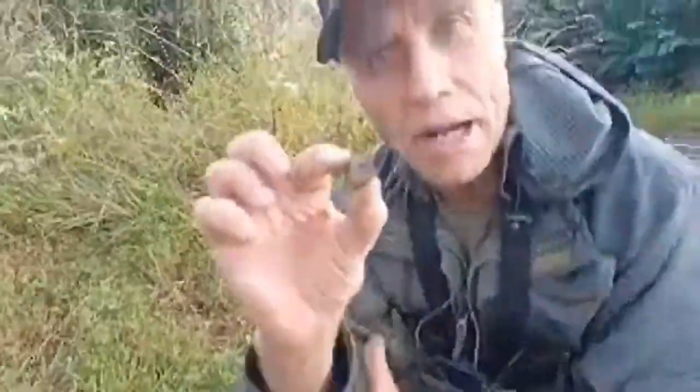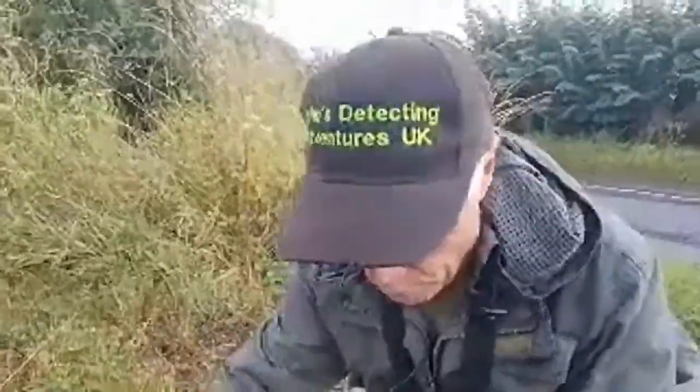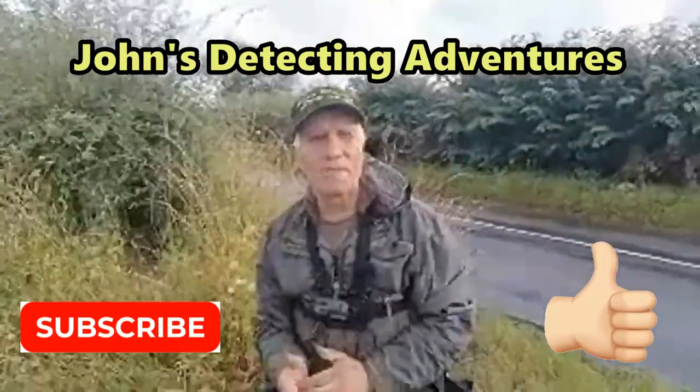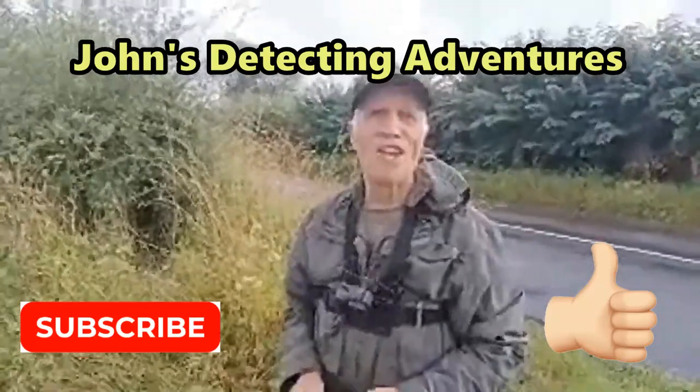At least they got silver. I don't know what this piece of silver is — no idea. Got to clean it all up, can't see any detail on it. But it's definitely silver. At least we finished with silver. We didn't get any hammered, but there's always another day. Thanks for joining me — catch you on the next adventure.